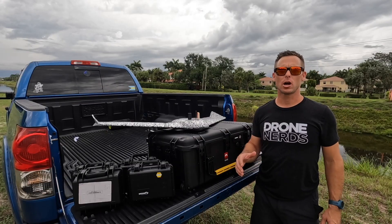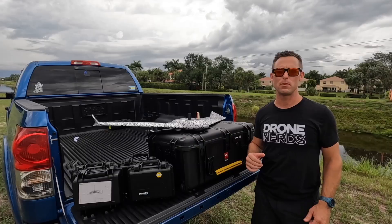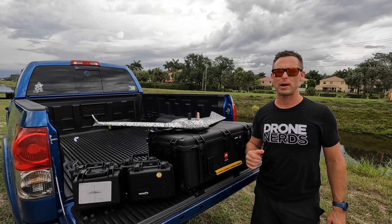This EB-TAC drone comes with a wide range of interchangeable cameras to use for specific missions. You have your 2D cameras, your 3D cameras, and some thermal cameras to choose from.